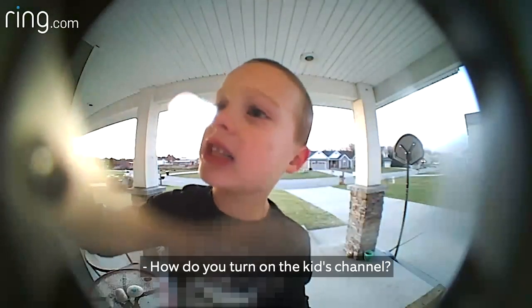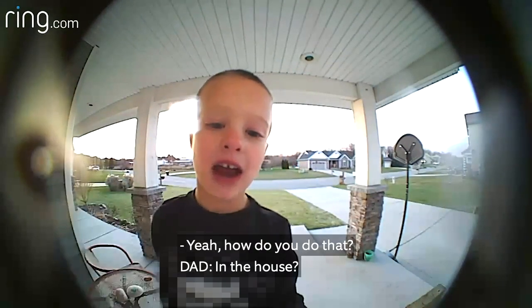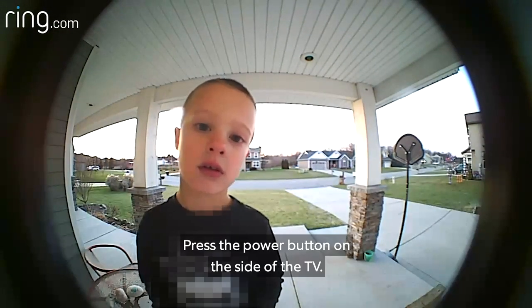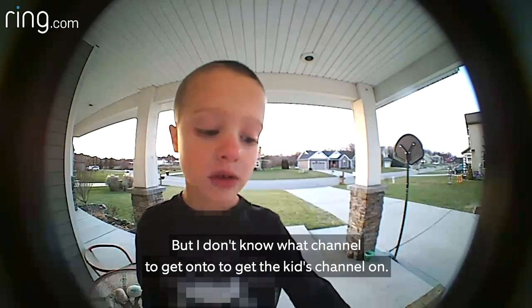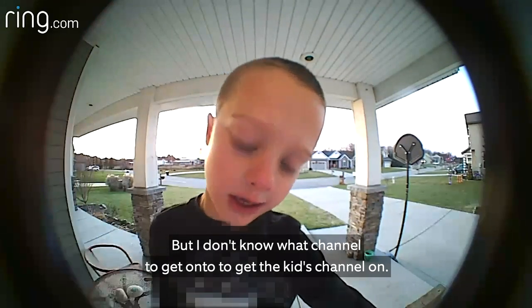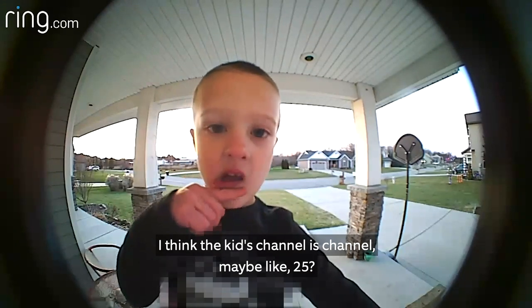How do you turn on the kid channel in the house? Press the power button on the side of the TV. You know how to do that, right? Yeah, but I don't know what channel to get on to get the kid channel on. Oh man, I think the kid channel is channel maybe like 25.